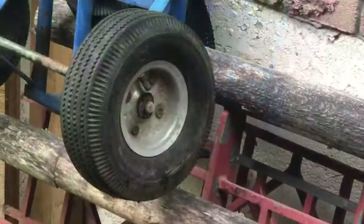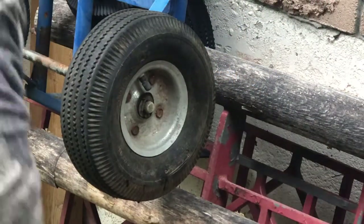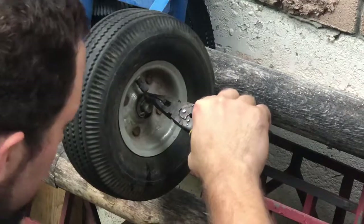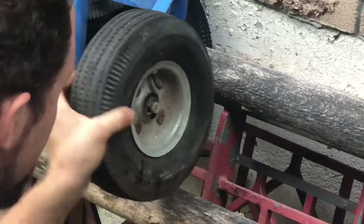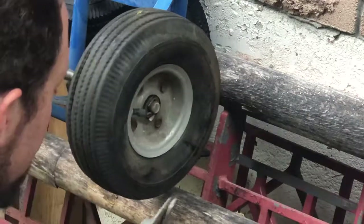Thanks for watching. Okay, so we're gonna remove the cotter pins. These ones are already previously installed. Basically these wheels are done. As you can see, they don't even look like wheels — not even able to hold air.